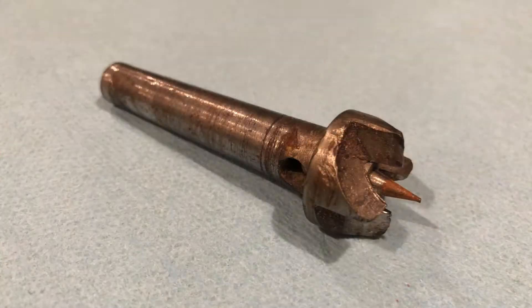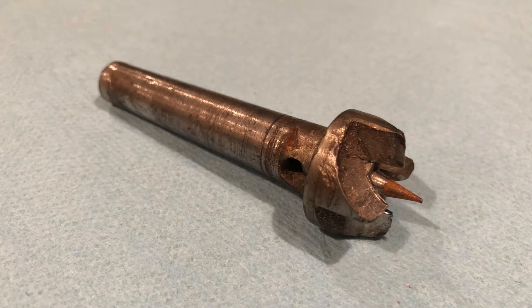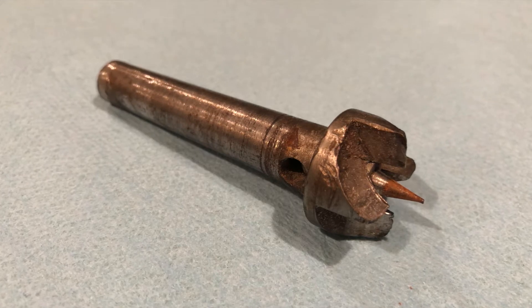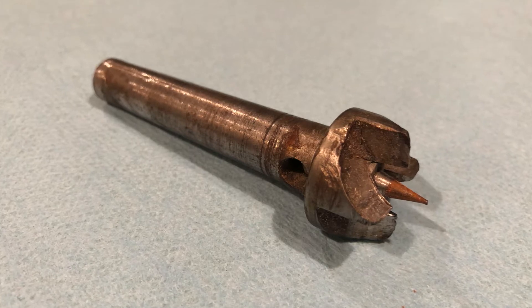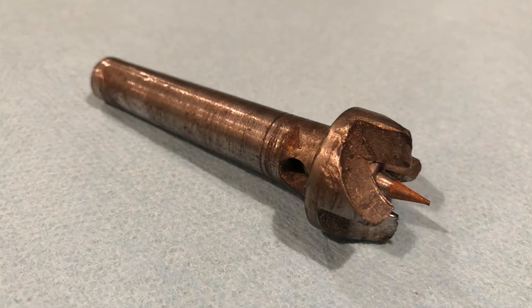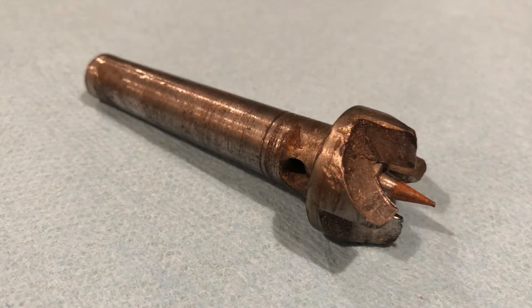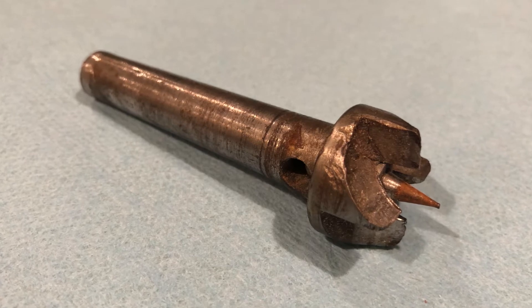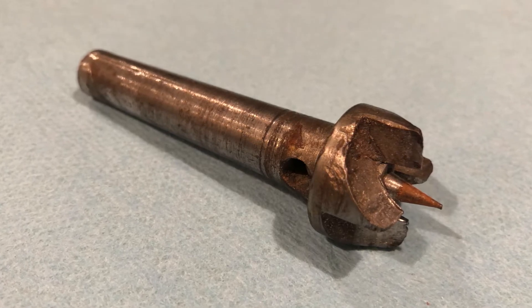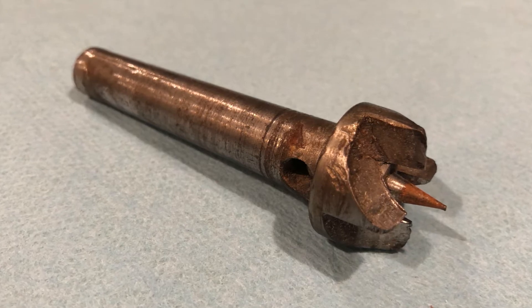I used to use this old spur gear and no big deal — it works really well for most things. But there's sometimes when you want to make a bowl or a cup or something like that, where you need to grip the outside of the base or the inside of something. These old spur tools work really well for what they are, but the four jaw chuck is just a really great addition for the woodworker on the lathe.